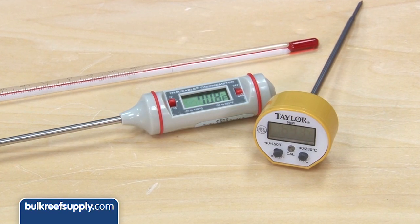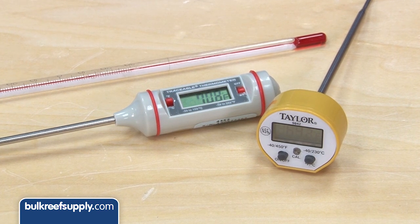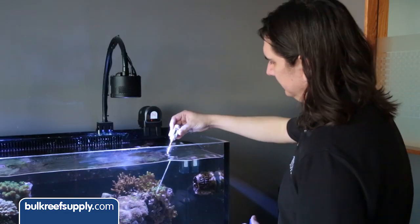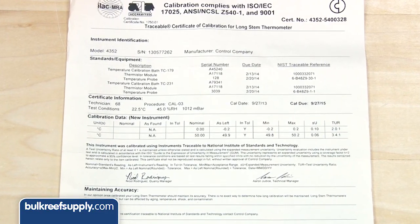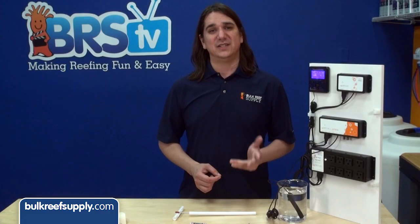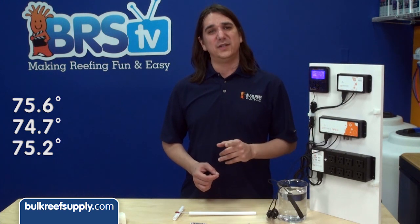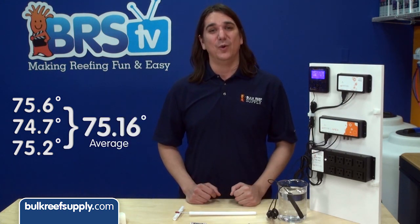You really have two choices for this: either spend some money to get a highly accurate option, or use a variety of sources and average them. In this case we did both. I picked up a NIST validated thermometer with an accuracy of 0.4 degrees and two other options listed at 1 degree accuracy. The NIST validated option says my tank is 75.6, and the other two show 74.7 and 75.2, with an average of 75.16.